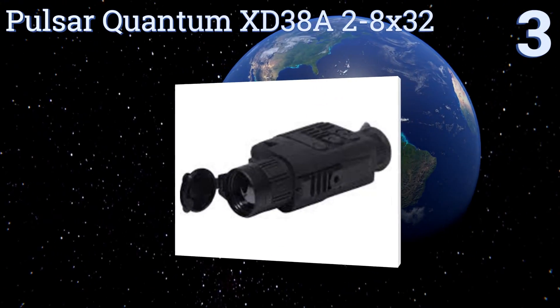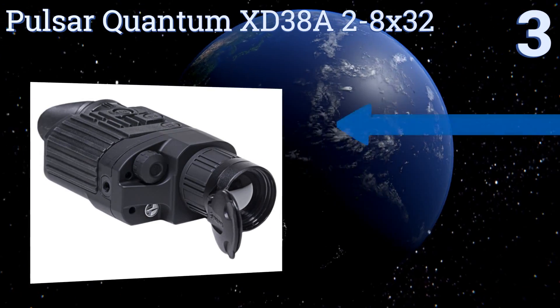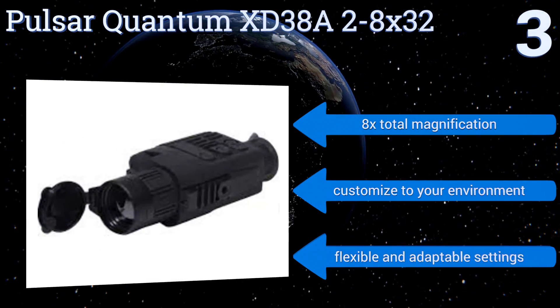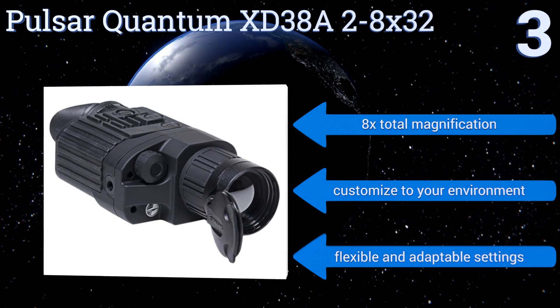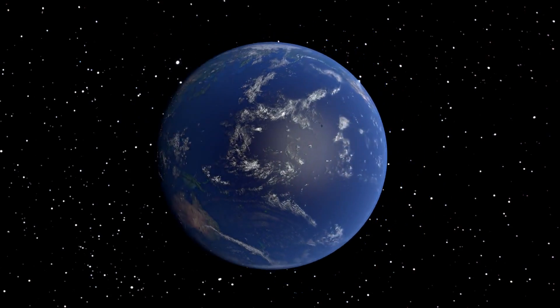Nearing the top of our list at number three, with an incredible 1000-yard detection range: the Pulsar Quantum XD38A 2-8x32 picks up even the smallest details. This one is so powerful that it can be used in a wide variety of situations, from hunting to checking for insulation leaks. It features eight times total magnification and flexible, adaptable settings you can customize to your environment.